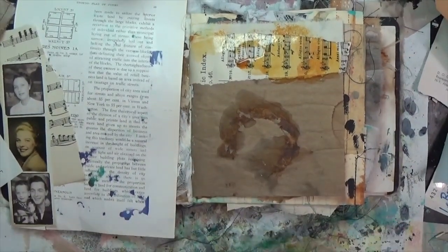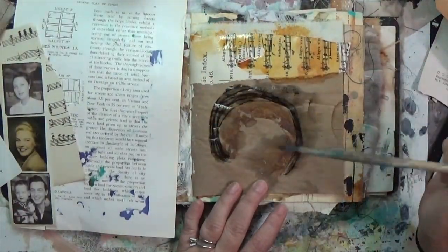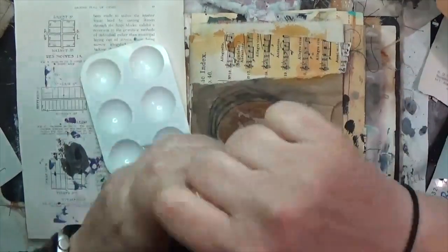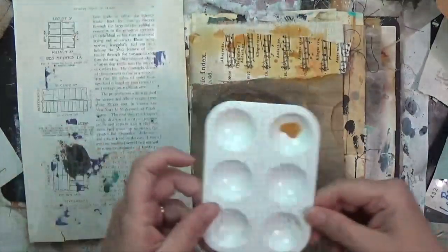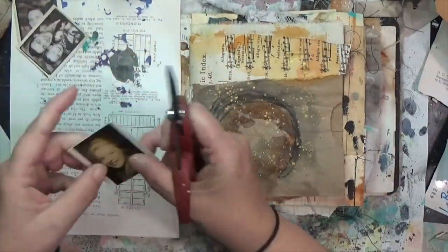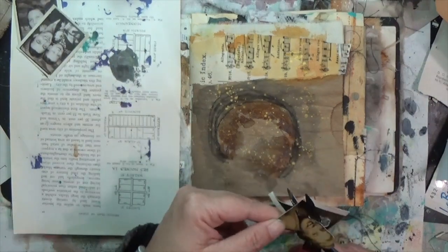I'm going to go ahead and add my second prompt: quinacridone nickel azo gold. I have the Golden high flow acrylic — I put just a little dab on that music paper and spread the quinacridone out, trying to merge everything together. Now I'm doing my lines — I went straight through the prompts using some sketchy lines with a Cibolo pencil in black, then activating it. All three prompts down just like that.